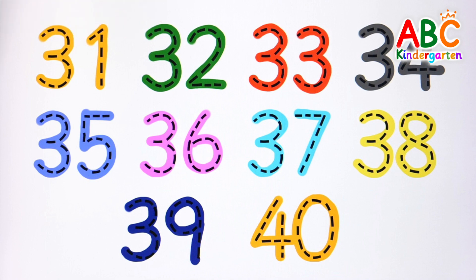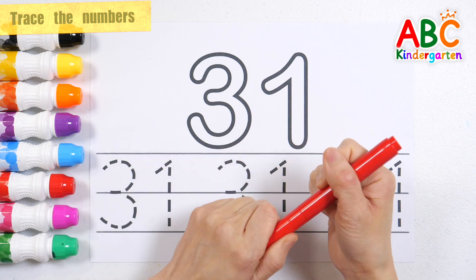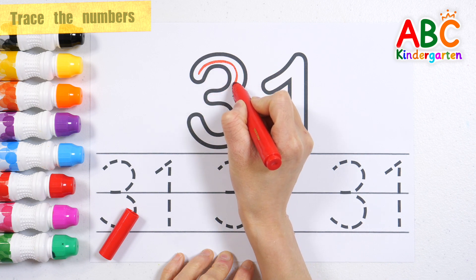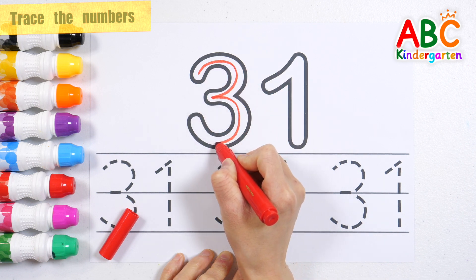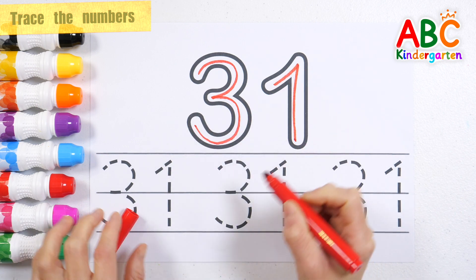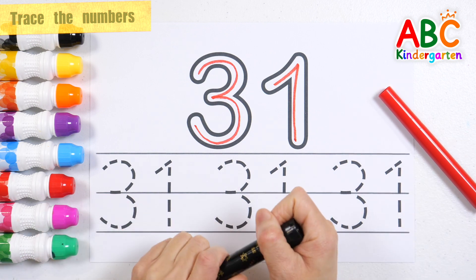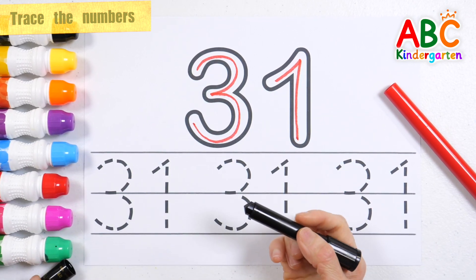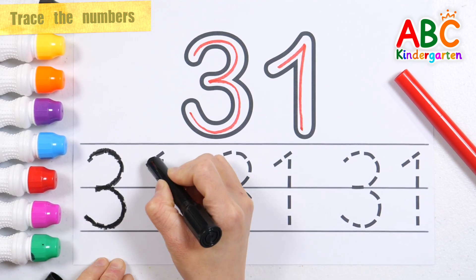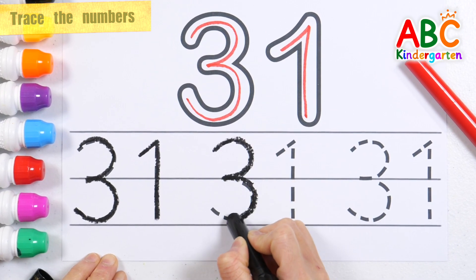Good job! Let's write the number in the thick number 31 at the top. Shall we write the number 3 times along the dotted line? 31 — up and down, up and down, up and down.